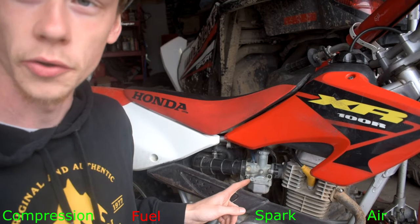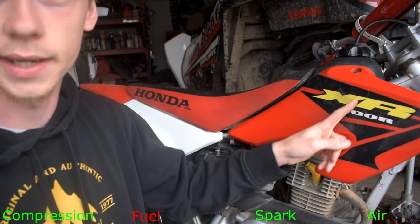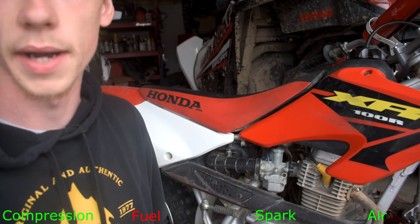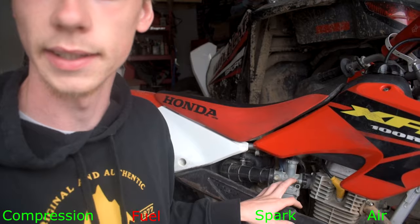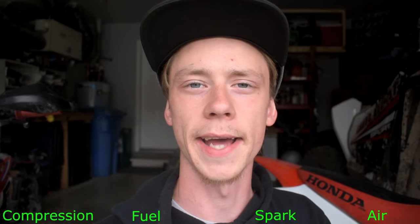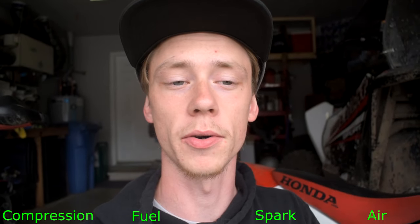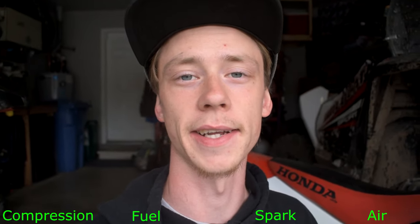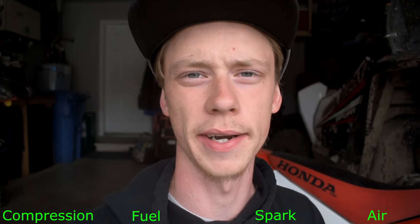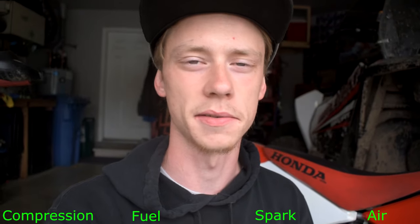If we know we have compression, spark, and a clean air filter, the last thing to check is that our fuel is good. The only real way to clean out the fuel system is by taking off your carburetor and the fuel tank. It's a fairly simple job but something you'll have to do if you want to check and clean that out. If you'd like to see a video on pulling a carburetor, tuning it, and learning all about carburetors, I'll link a video in the top corner where I go over it fully in depth on how to clean and fix up your carburetor.